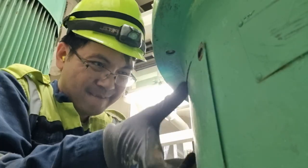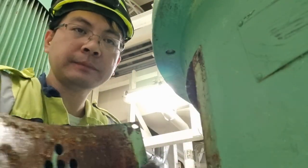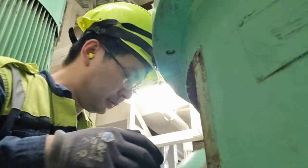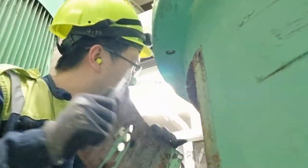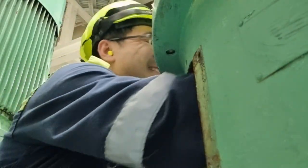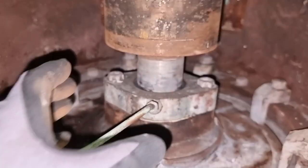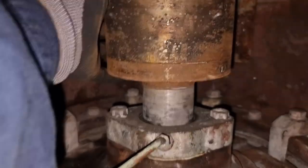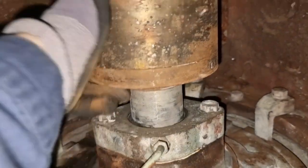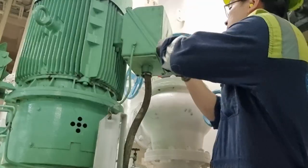Then we will go to the pump side. I decided to open the access panel for the pump and try if I can rotate it. After trying to rotate it by hand, I cannot rotate it even a single movement. So this is the main reason why we have the overcurrent relay tripped.